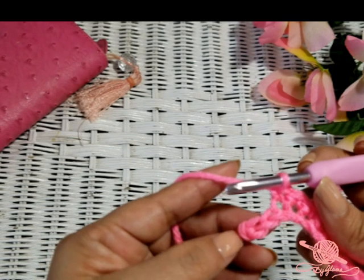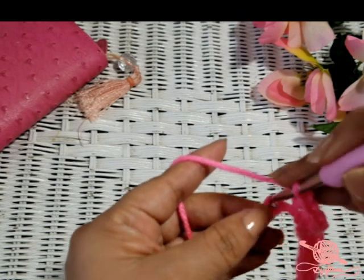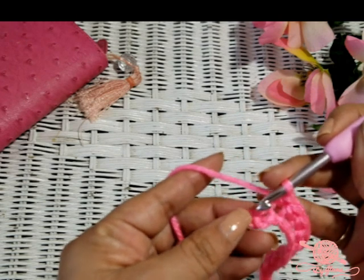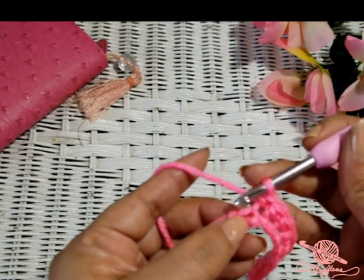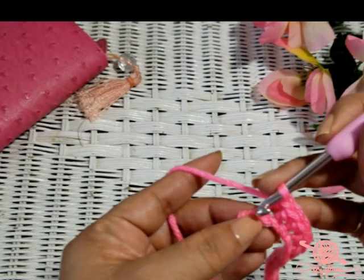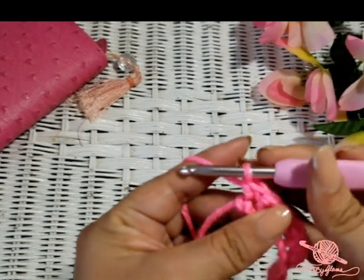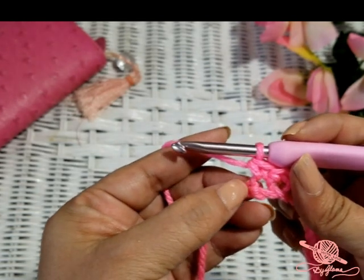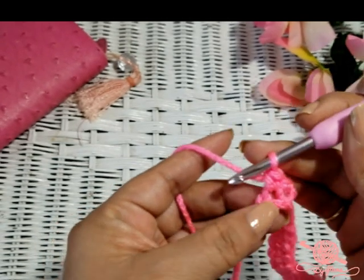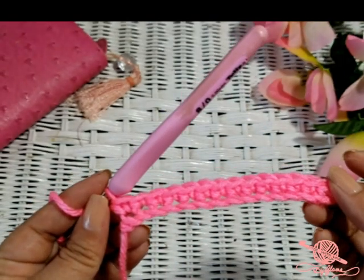We've only got two more chains to go. One more to go — and the reason I say that is because a lot of people make a mistake and go into this yarn right there, but that is not a chain, that is your slip knot. If you made that slip knot kind of loose, you might see a big hole and think there's another stitch — no, that's not it, that is your slip knot. So you are going to stop there and that is the end of row one.